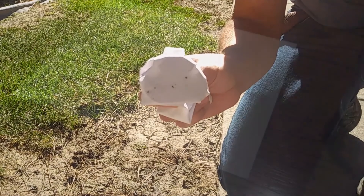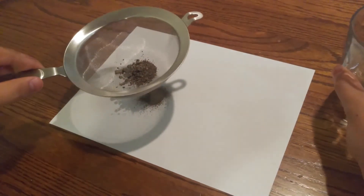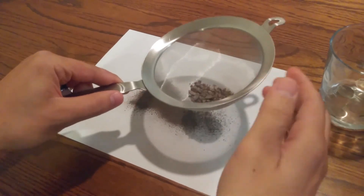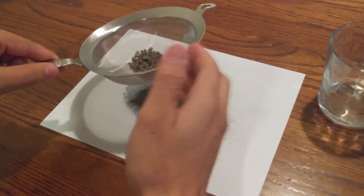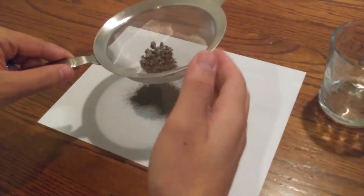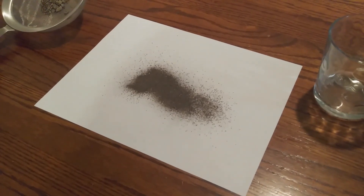Next, come inside and pass the magnetic dirt you've just collected through a fine mesh strainer. This is to get rid of all the larger particles — we are looking for micrometeorites, after all. I recommend doing this over another sheet of paper, as it provides good contrast for the next step.